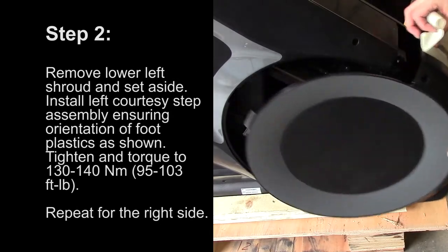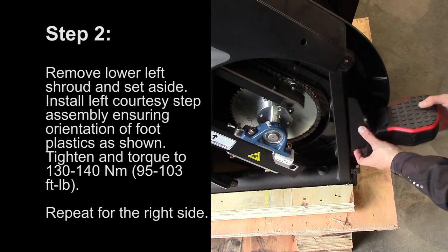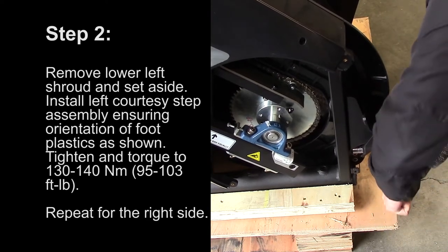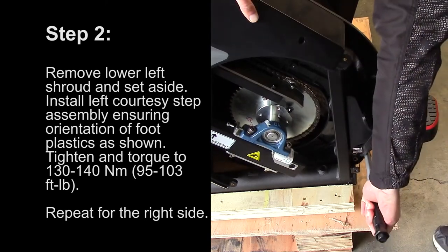Step 2: Remove the lower left shroud and set it aside. Install the left courtesy step assembly, ensuring orientation of foot plastics as shown. Tighten and torque to 130 to 140 Nm. Repeat for the right side.